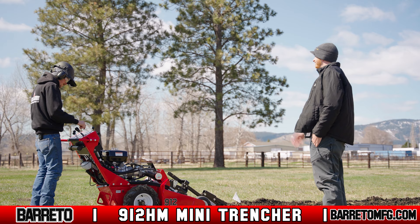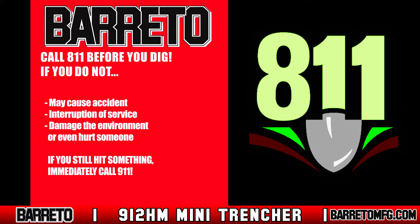Stop the machine immediately if anyone comes close. Always call 811 before you dig. If you don't, you may cause an accident, interruption of services, damage to the environment, or even hurt someone. If after doing so you still hit an underground utility or pipe, immediately move away from the damaged utility and call 911.